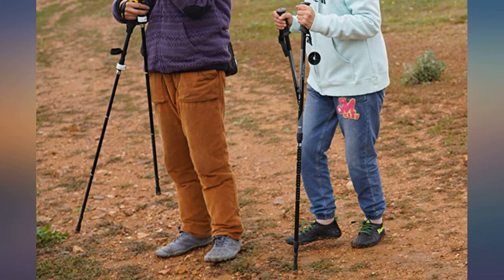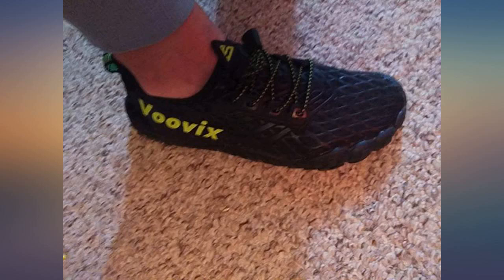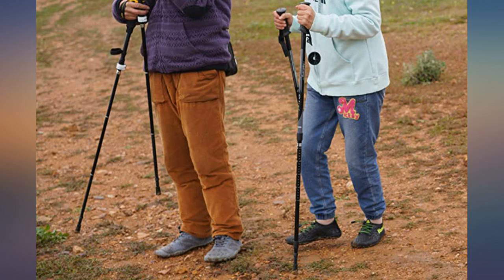First off, the color is true to the image. The shoes fit as expected and the toe box is comfortable. I'm a US men's 11. I ordered a size 11 and it fits like a glove.